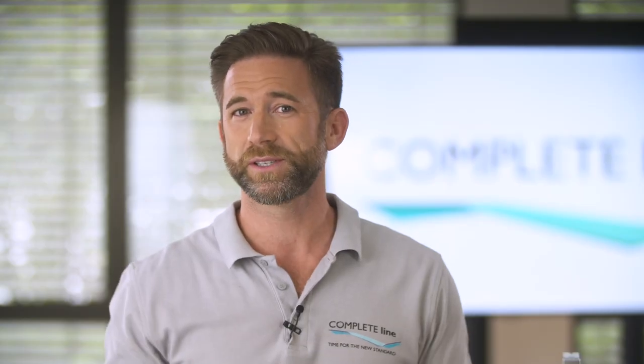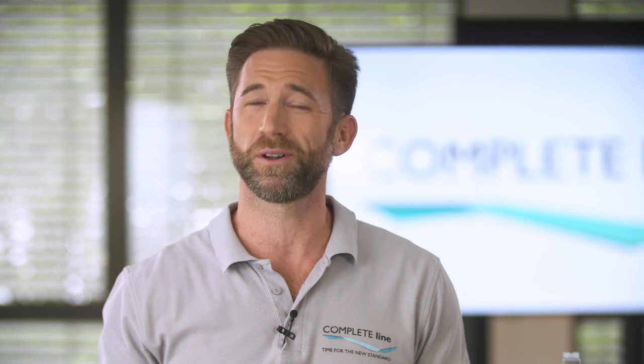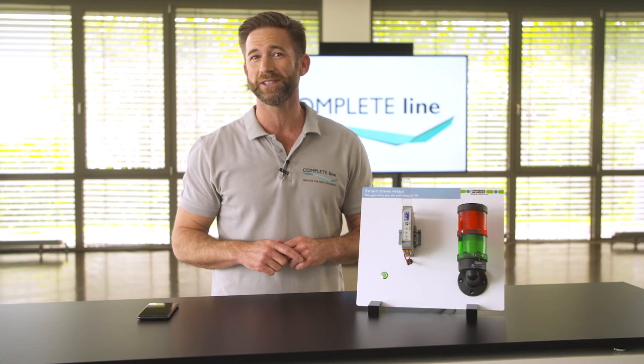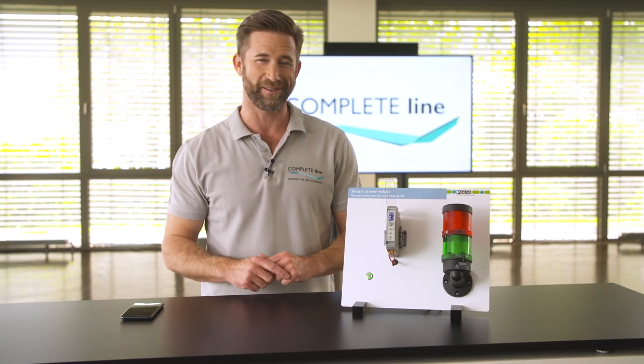CompleteLine offers scalable solutions for all functions of control cabinet building. With Max Timer Relays you can realize basic control functions as smart and easy as never before.